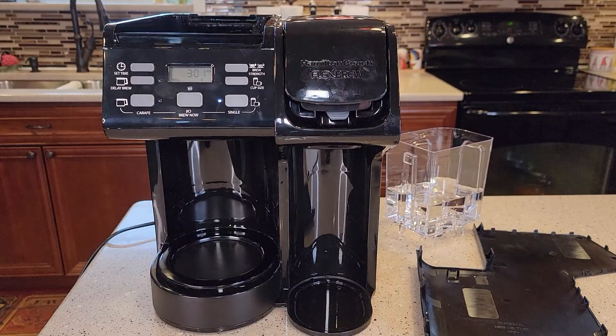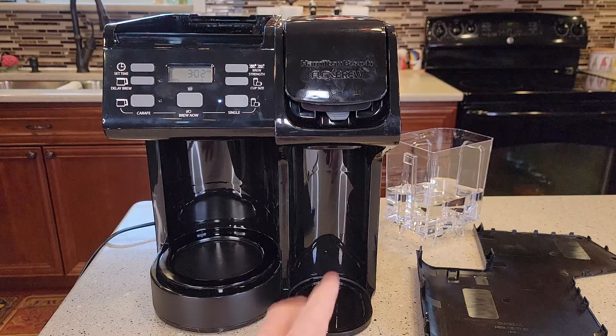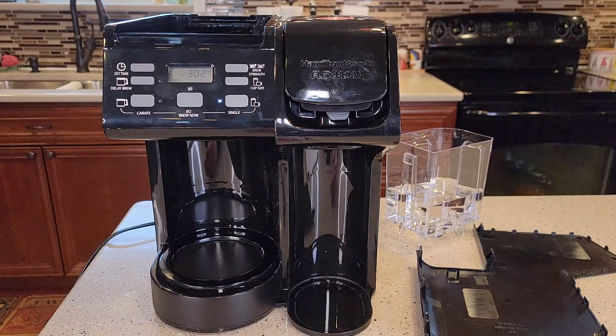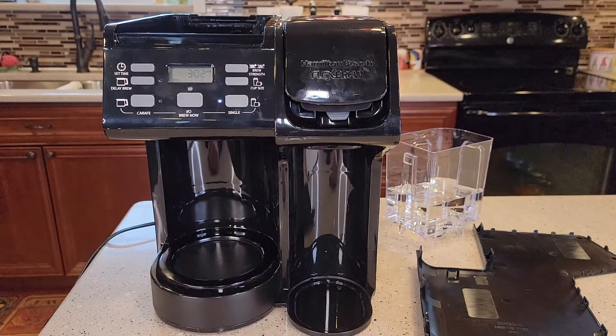I was able to disassemble mine a little bit and I'm going to show you how to do that. These coffee makers were not really meant to come apart. So let's talk about the Fill H2O first. There could be two or three things causing the Fill H2O when you're trying to do a K-cup. The coffee maker is telling you that it needs water, even though you've got water in the reservoir and it's full — it's not sensing that it's full.